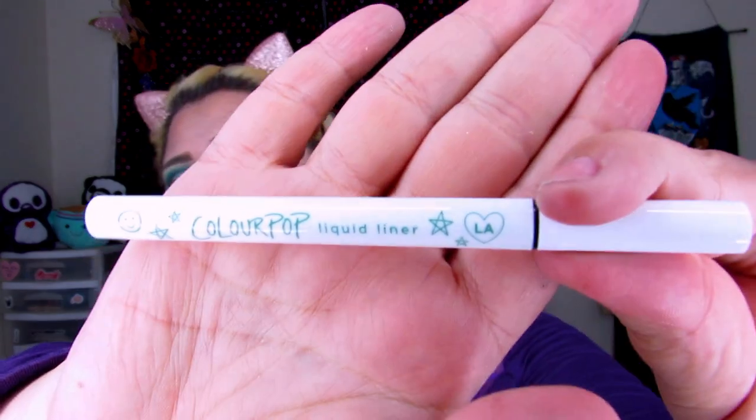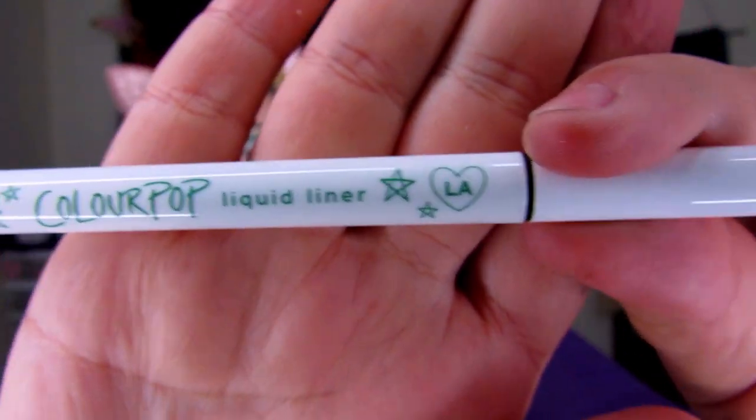My eyelids have not been very cooperative lately — I can barely get through four hours in school before my eyelids are all messed up, they've been super oily this summer. I'm going to do a winged liner to finish off the look, and I'm doing a green wing using the Colourpop liquid liner in shade LA, which is a nice pretty green. I went bolder than I was hoping originally but it looks really pretty.